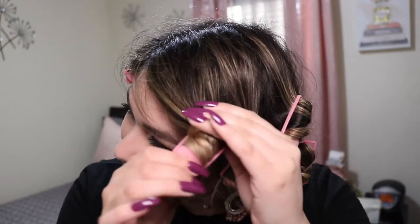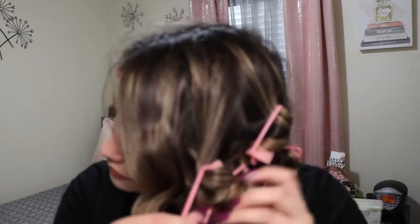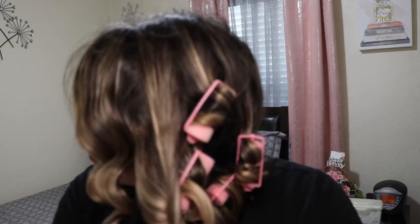So now it's the next day. I already did my makeup and the last thing I like to do is undo the rollers, so that's what I'm doing here. Look how pretty they come out! I really like them. At first they're a little uncomfortable because of the plastic, but then you get used to it.